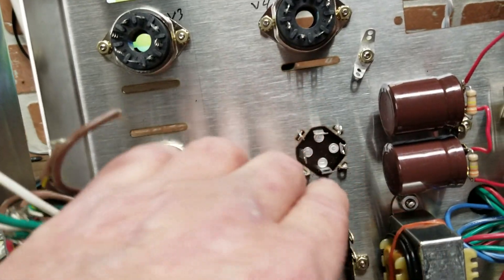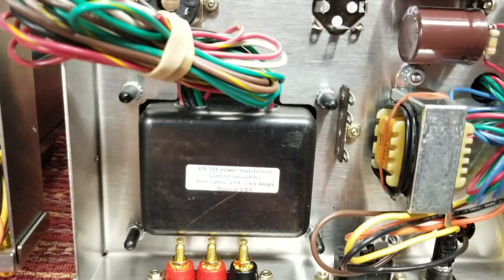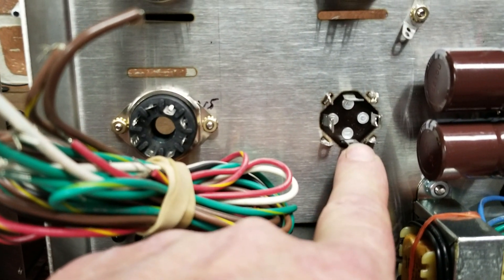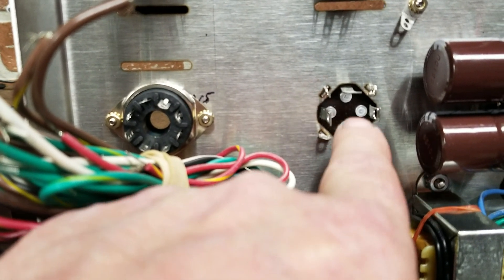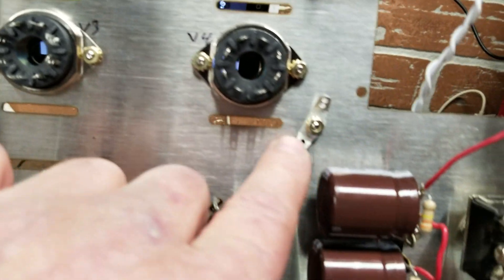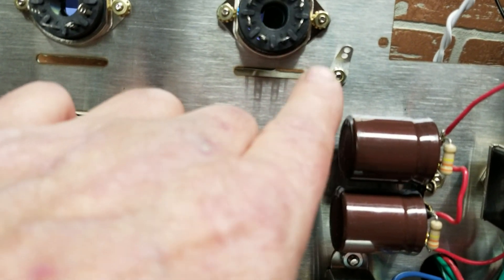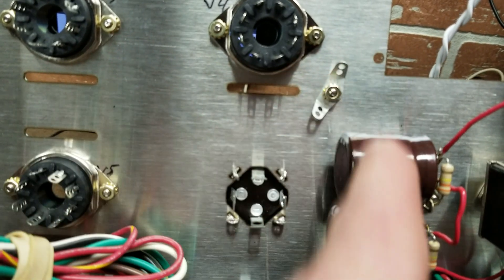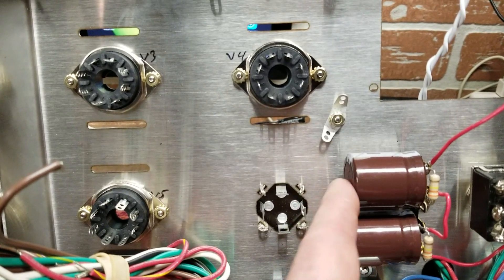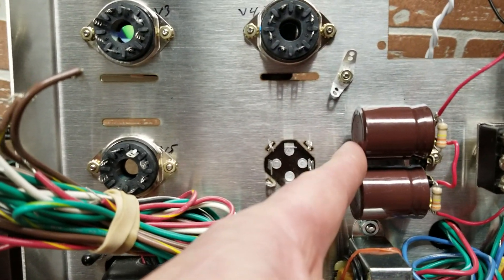For the rectifier tube, the key is to the right. For the cap can, make sure the half circle is facing towards the rear of the chassis. I found it best to angle it slightly to keep it away from the supplementary cap, so when you do the wiring you have more room. If it's straight up and down you might have trouble getting wires on.